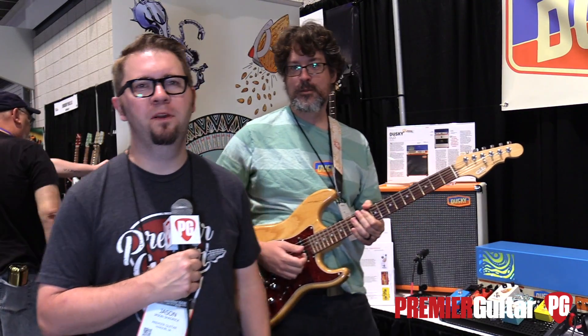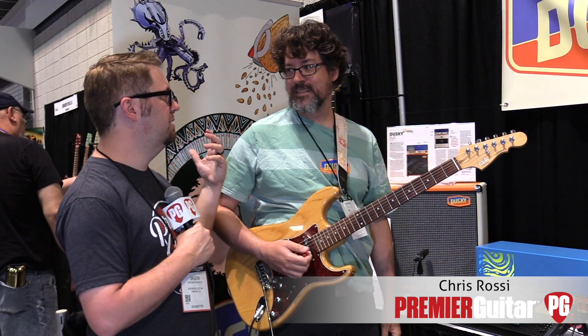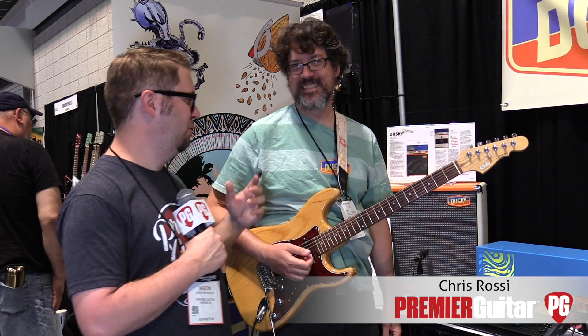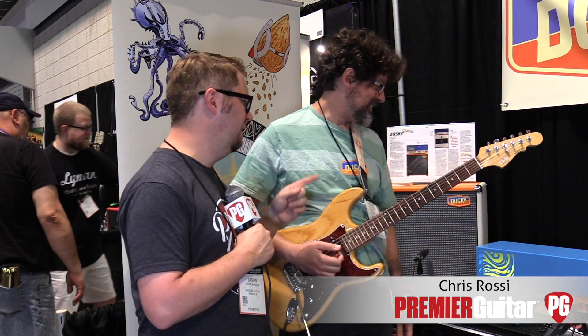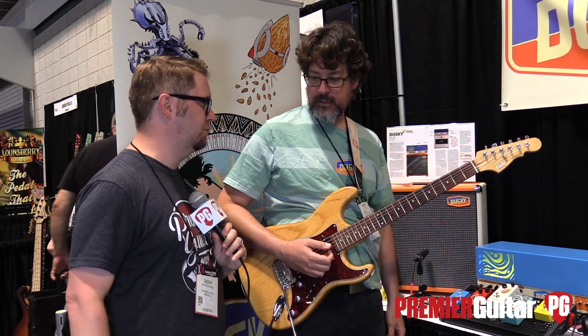Hey everybody, Jason Shadrick here with Premiere Guitar, and we are at the Dusky Electronics booth with Chris, Head Dusky, and we are going to be talking about this wicked, dirty fuzz pedal we just heard on the intro. So tell us about this new pedal you brought to the show.